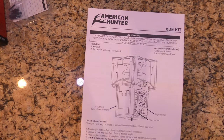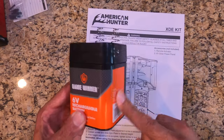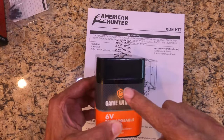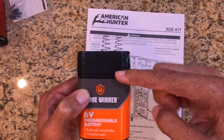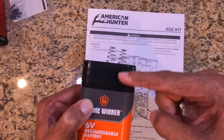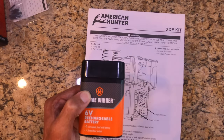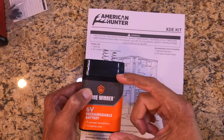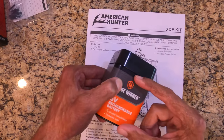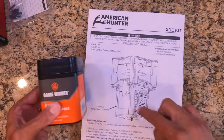You get the XDE kit and then a six volt lantern battery, which is not included — you have to purchase that separately. I have one here by Game Winner. One tip: you don't have to get the rechargeable, but I do advise it because rechargeables have an extra section for recharging that helps it fit into the bottom box design. Without that extra portion, the battery sits loose inside and you have to prop something behind it to make a good connection.